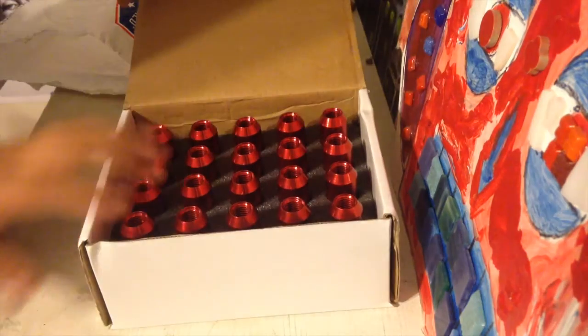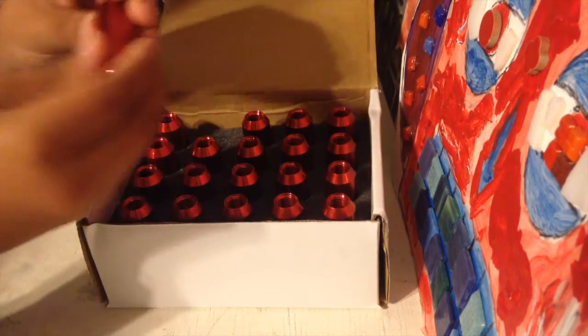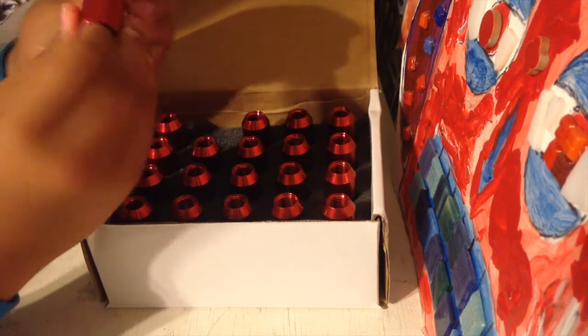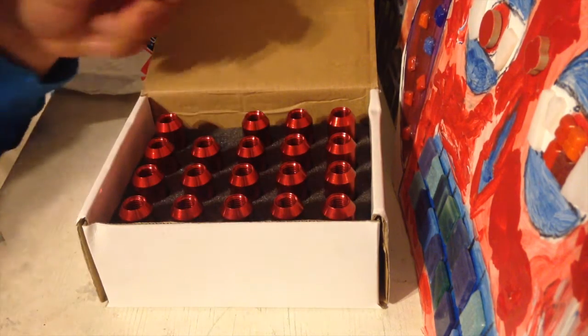You guys can see them — 4 through 5, 20 JDM lug nuts. These are actually long red lug nuts, and they're really soft. They don't smell like anything. You're probably saying why am I smelling them — well, they might smell like cheap paint or something. But these are really, really good — they're aluminum.